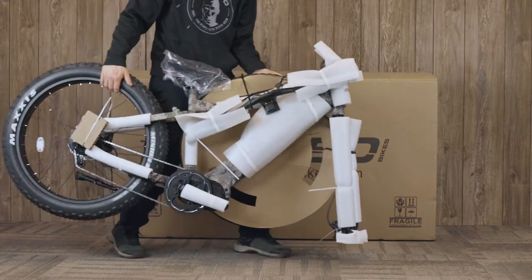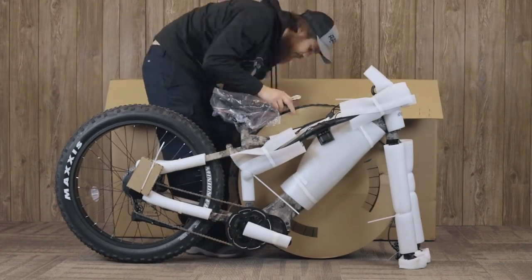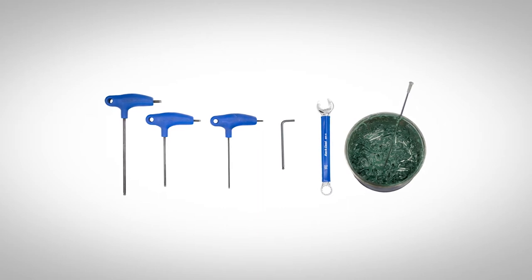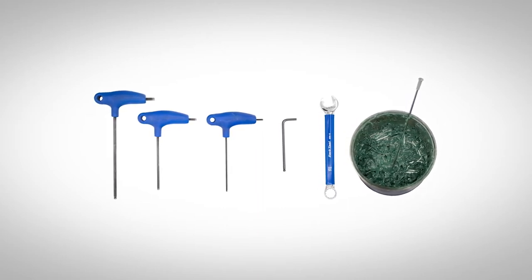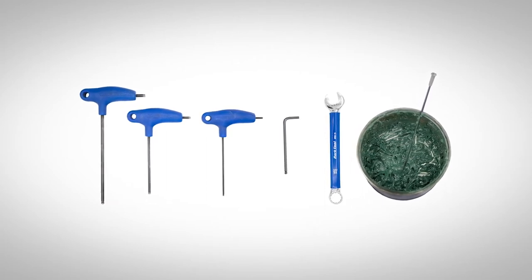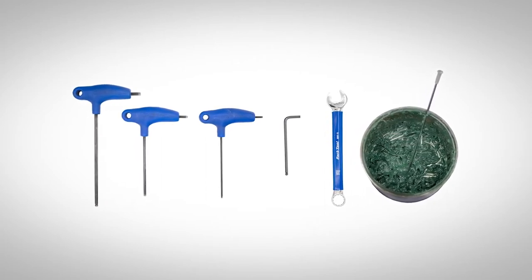The first step in assembling your bike is removing the bike from the box and removing all the packaging materials from the bike. The tools you will need to assemble your bike are 2.5, 4, and 5 millimeter Allen wrenches, a 15 millimeter open-ended wrench, and some general purpose grease.